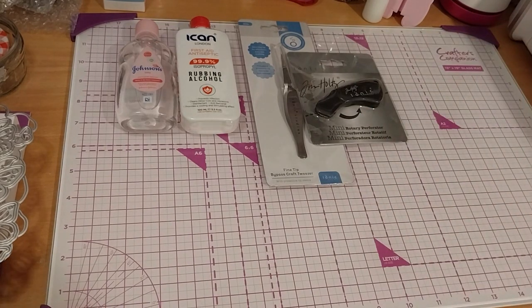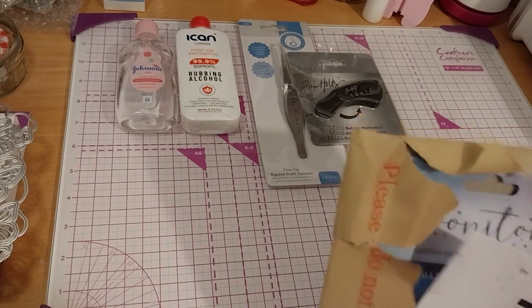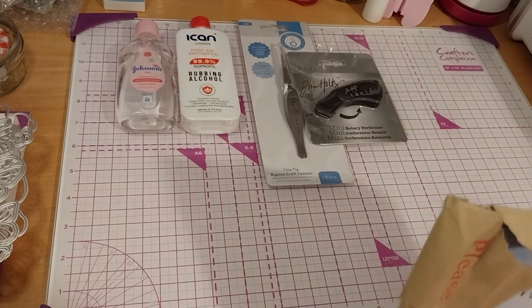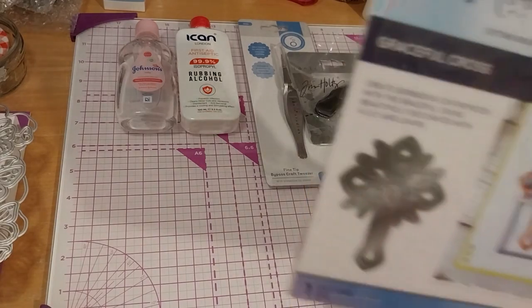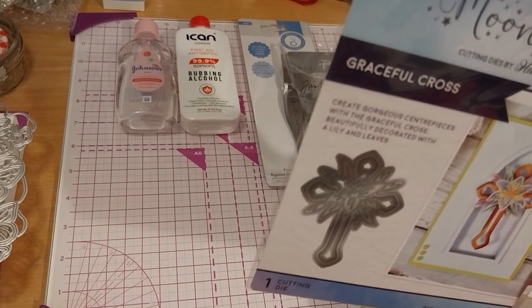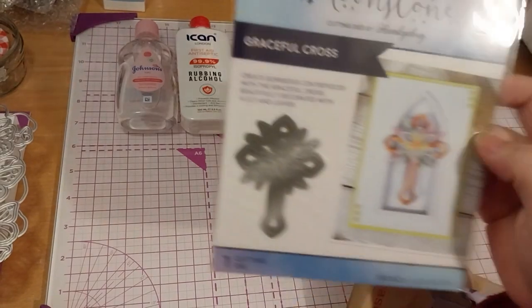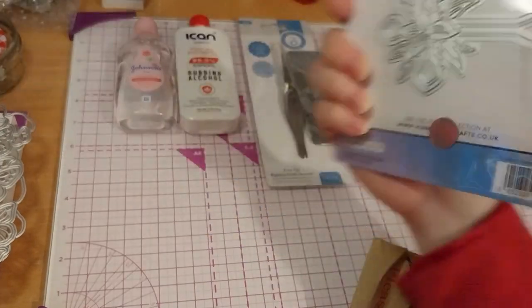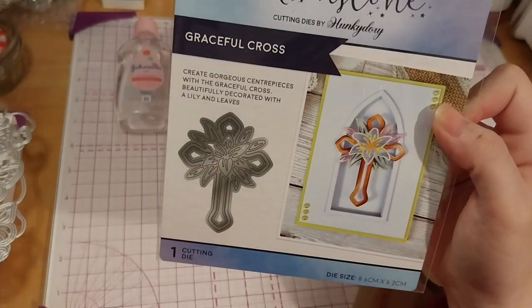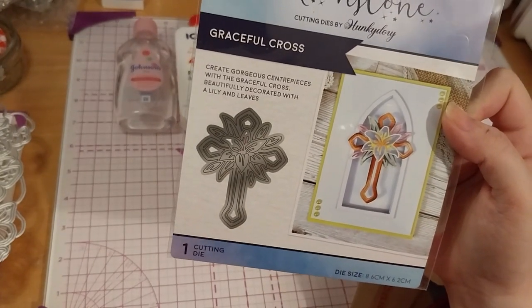And then last but not least, this finally arrived — it arrived separately. This was my Hobbycraft two items. So here we have the Graceful Cross and the Antique Scrolls — these two are Moonstone Die Cutting Dies by Hunky Dory. This is the Graceful Cross, and I guess it's a lily on the inside by the looks of it.